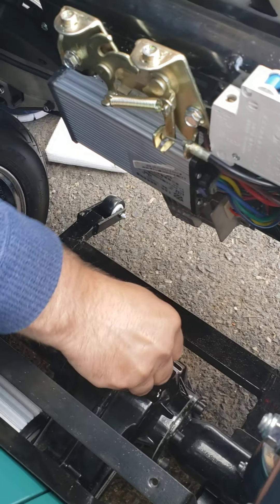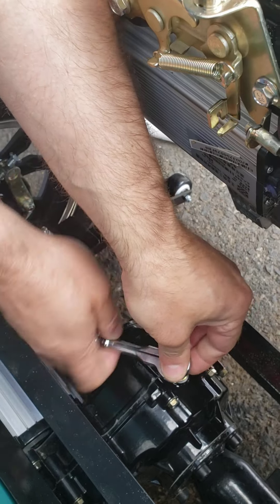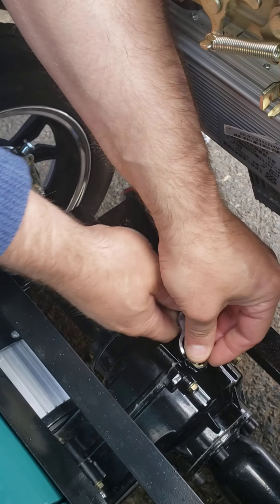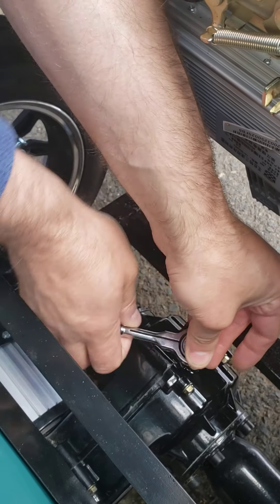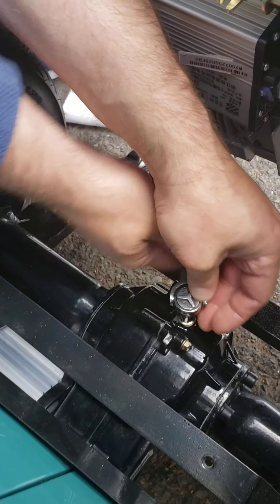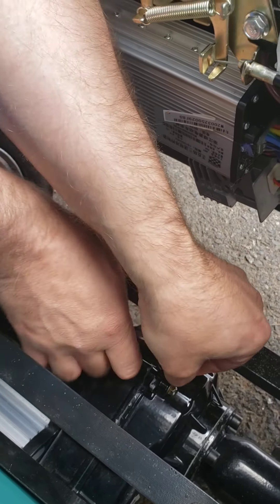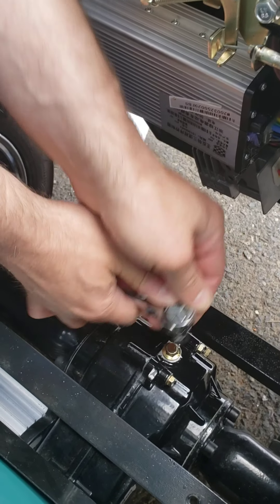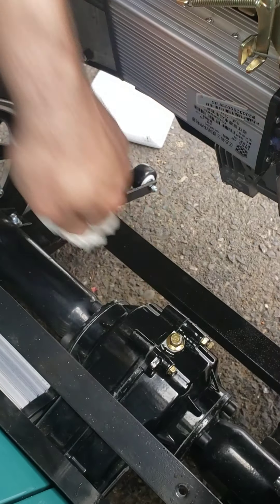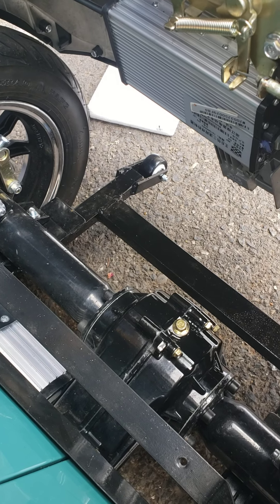Now just put your filler plug back and retighten it. Same deal with the filler plug — there's no torque specification because you have the sealing compound, and the top plug usually never gets loose anyway. Don't overtighten it, don't break anything, then put your plastic tray back in place and you're good to go for the next two to three years. Take care.